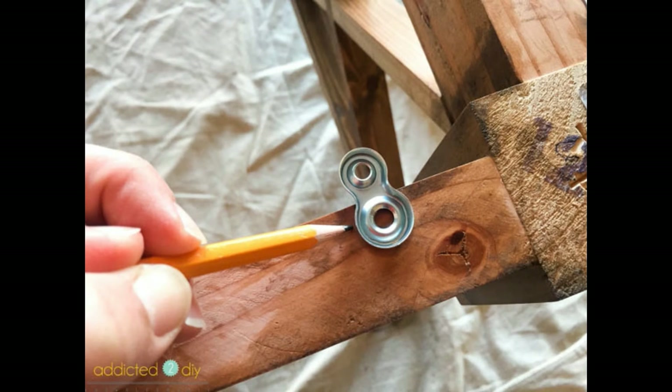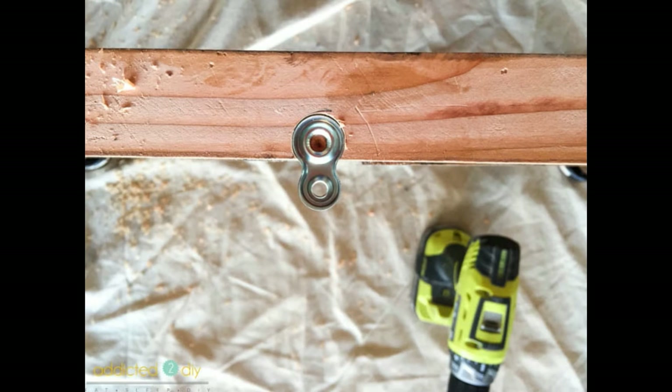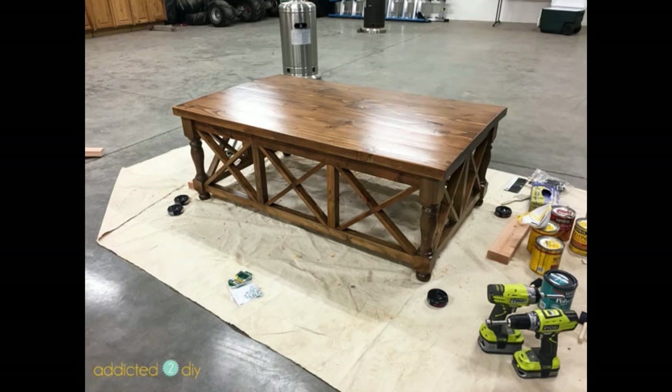To attach the top, I used desktop fasteners which I purchased on Amazon. These allow for the wood to expand and contract with changing weather conditions and humidity. I traced around the fasteners with a pencil, then used a ¾ inch Forstner bit and drilled ⅛ inch deep holes. I attached the fasteners with 1¼ inch wood screws, then centered the tabletop over the base and attached it with 1¼ inch wood screws as well.